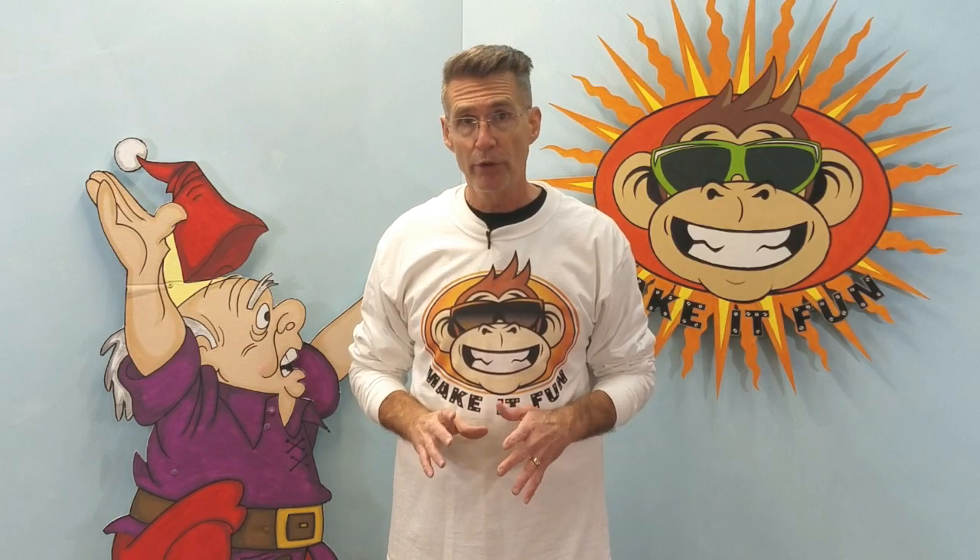A couple of things before we get started. First of all, this channel isn't always going to be about making cutouts. And secondly, the cutouts don't have to be for Christmas — they can be for Halloween, a birthday, Easter, or Valentine's Day, whatever you want to make them for. It's not my purpose in this video to show you how to make a character out of coroplast. There'll be a link somewhere around here that you can click on — that video will show you how to make one.